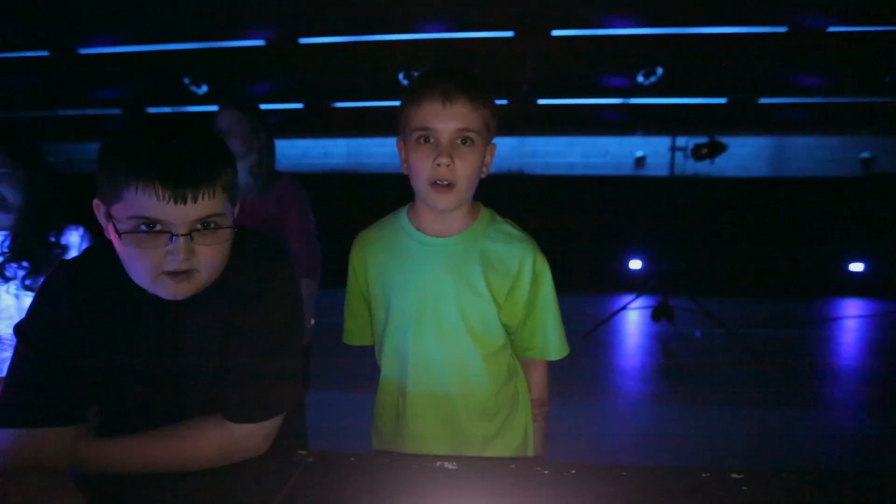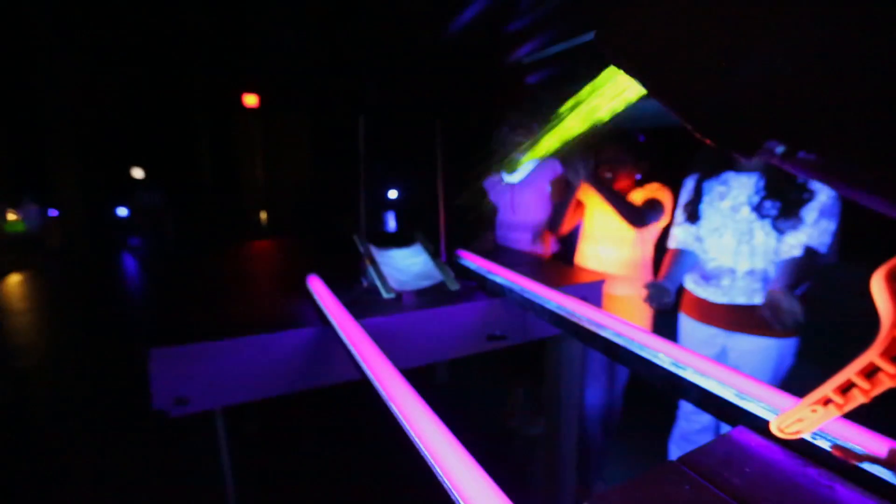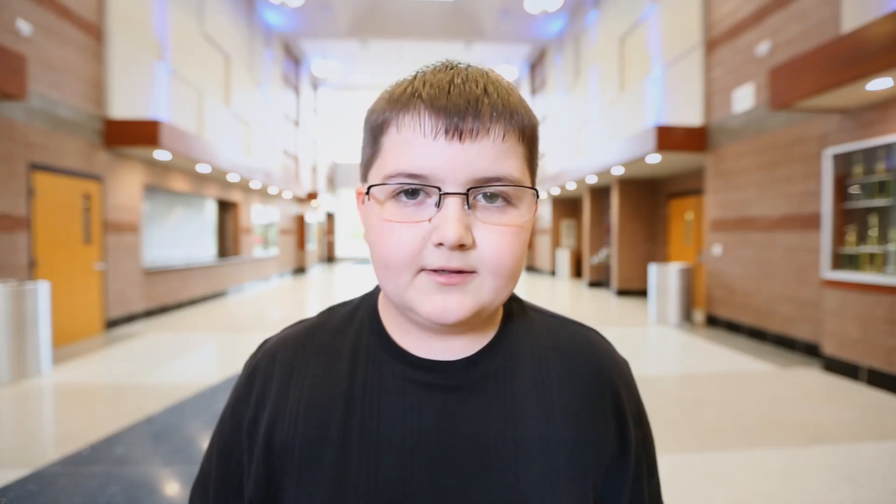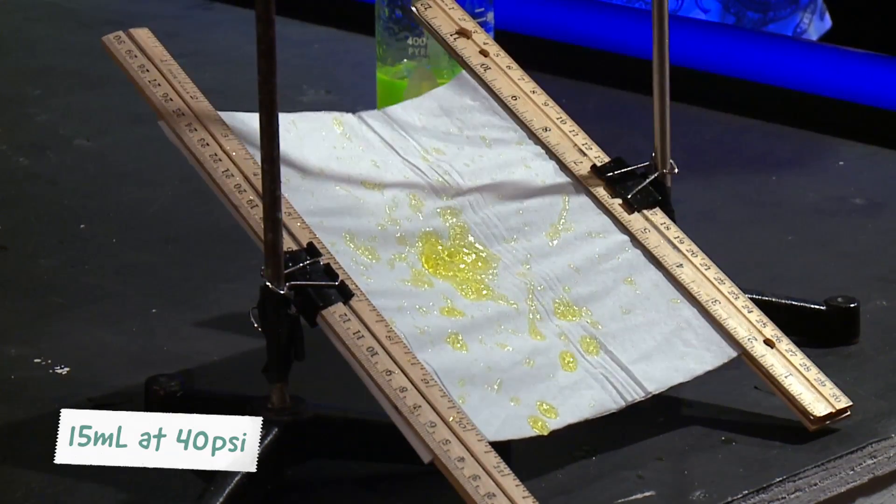Ready for countdown. Three, two, one — fire! 15 milliliters of slime and 40 psi did the best.